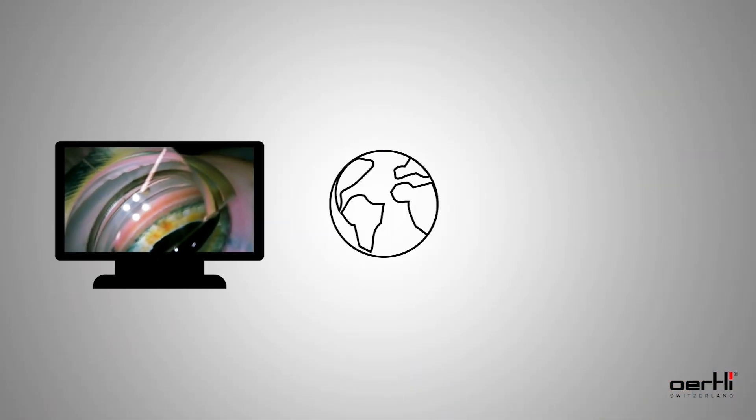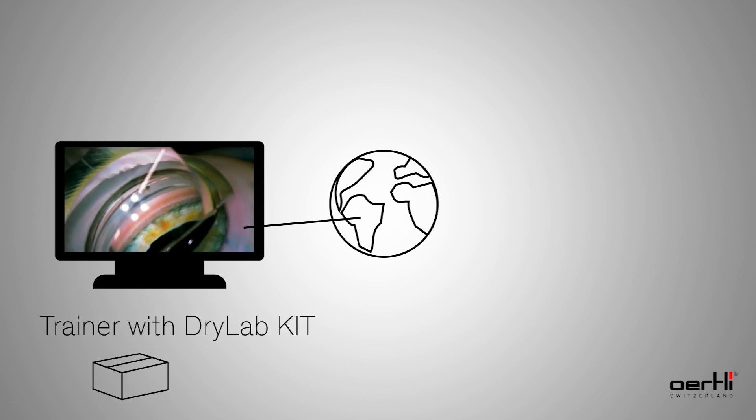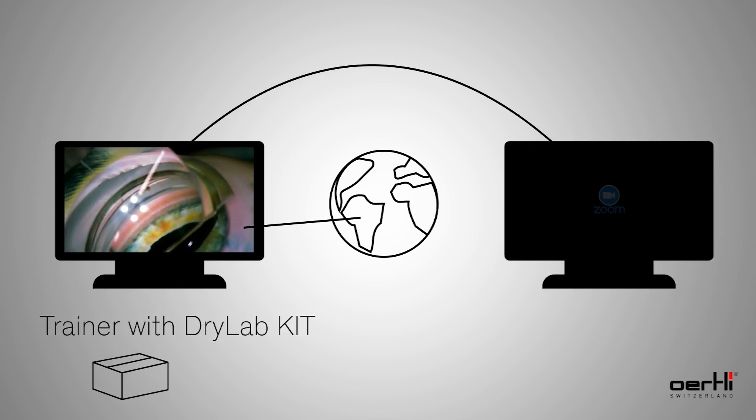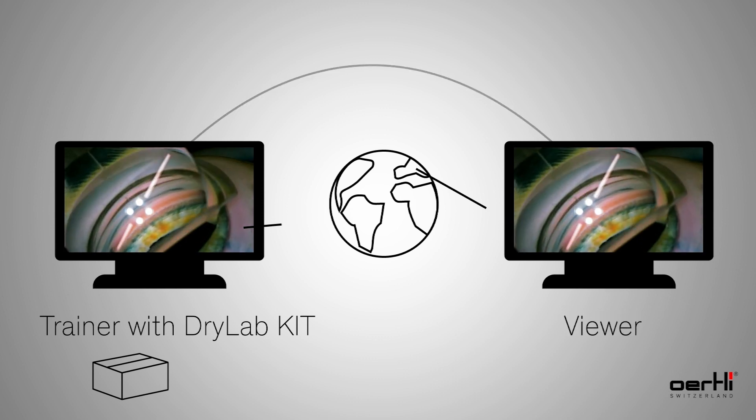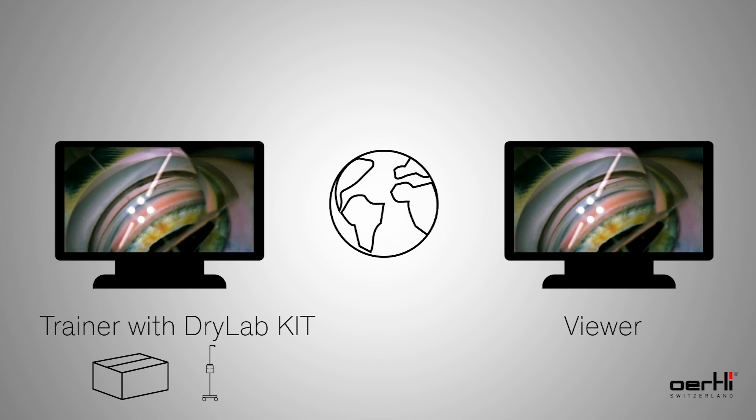And now you can demonstrate HFDS remotely to your customers or viewers. For example, you can use Zoom to show the application in real time at any location. All you need is a notebook, an earthly surgery platform like the cataract tree, and an internet connection.